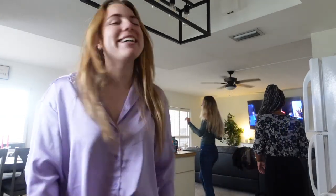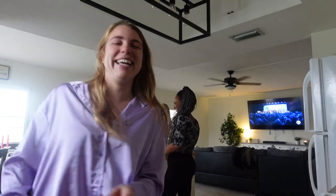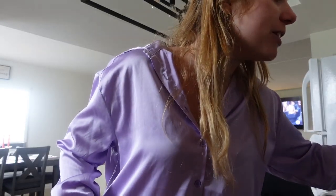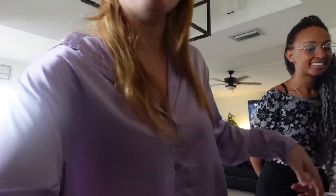Welcome to my YouTube channel! Okay guys, so today I'm gonna show my friends how to make Cuban coffee. They're all American. The coffee's coming out — okay guys, this is important, the coffee's coming out now.